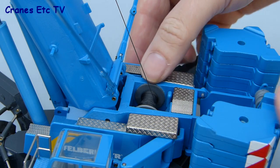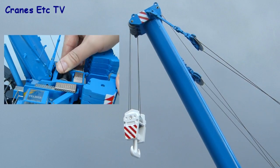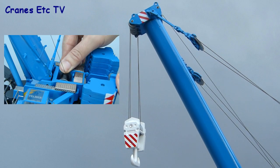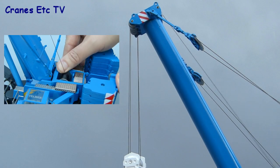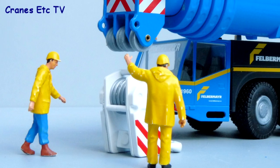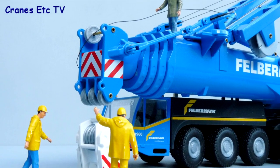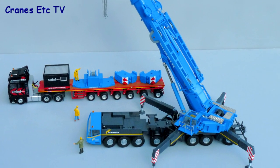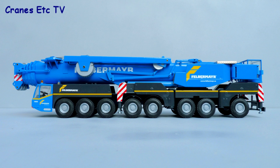The last feature is the working winch, which operates by using your thumb on the serrated edge of the winch drum. You won't want to do this too much as it will make your thumb sore, but you can lower and raise the hook reasonably well and there's enough friction to hold a reasonable load. This crane from Conrad has been around since 2001 so it doesn't have the detail of more modern models, but it's a strong and heavy piece of metal that still looks impressive. If you like big crane models, it's recommended.